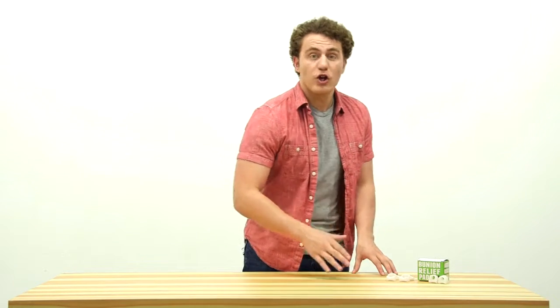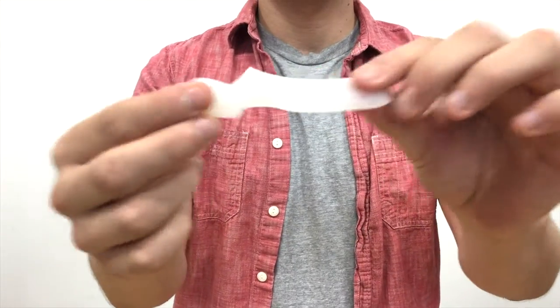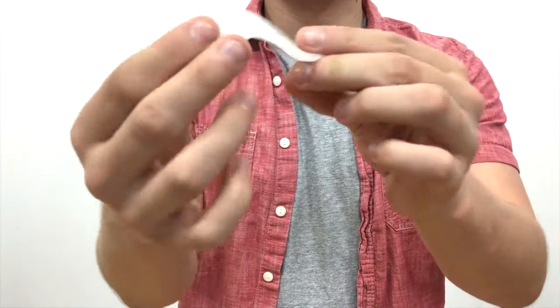In this complete set, you'll get four pieces, including two bunion pad correctors for the big toes and two toe spacers.